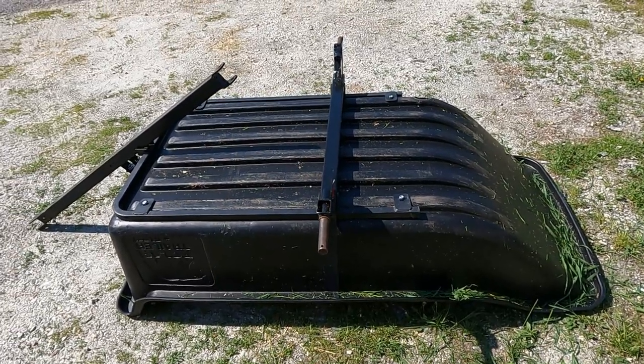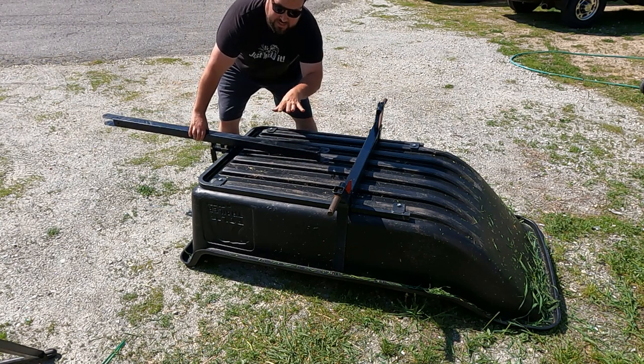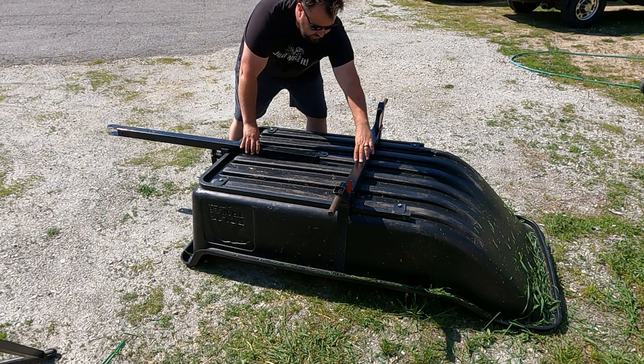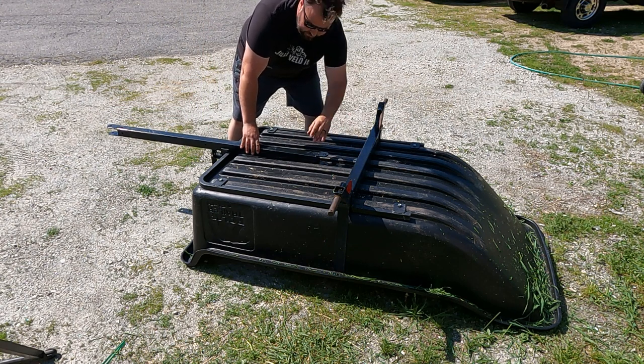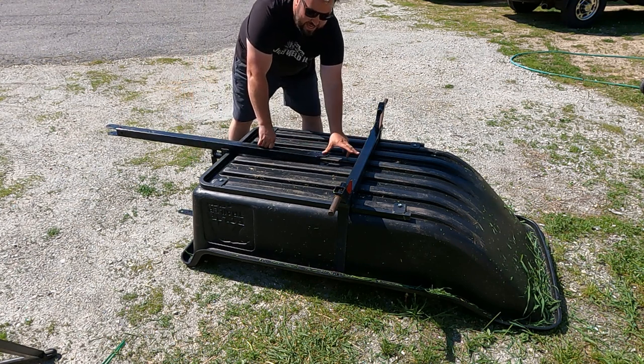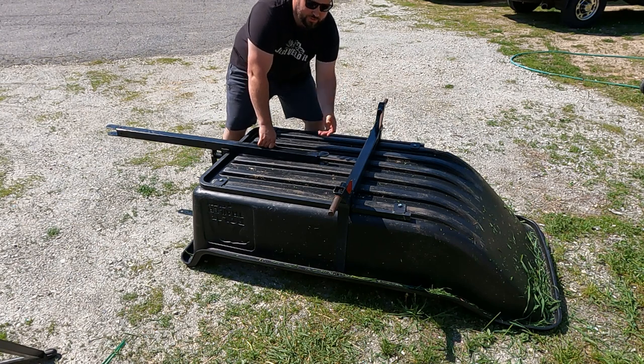Here's the interesting part. When I tried to put it all together, this is the cross arm — this is a dump cart. You can see I am missing the pivot lever so it can actually dump. I have the latch that goes here, it comes off, so I have a gap here and I need to solve for that.